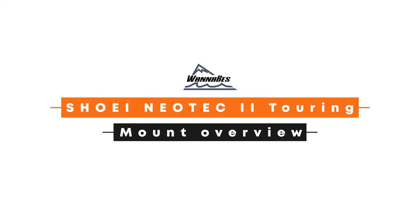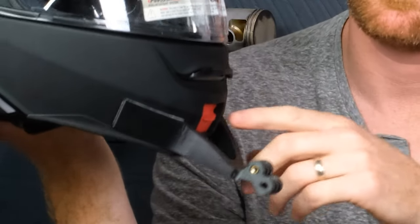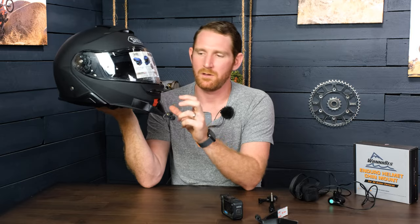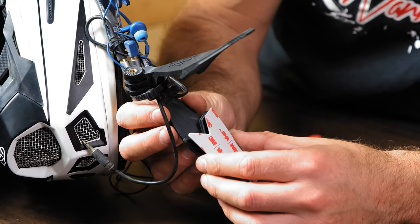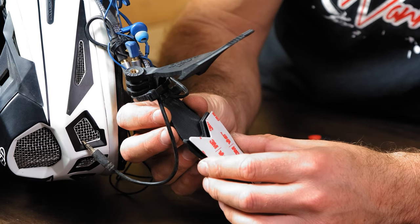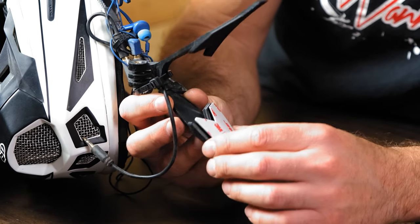Our mounts are custom designed for each individual helmet they're made for, so all of the contours line up perfectly. We use quite a bit of mounting surface area, so our mounts are not going to fall off your helmet. They're attached with double-sided 3M mounting tape — the same stuff GoPro uses for their sticky foot mount, but we just use a lot more of it. It's very secure.